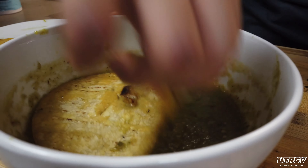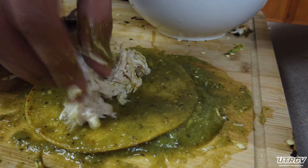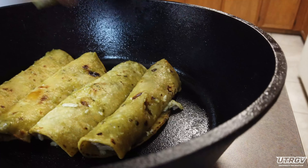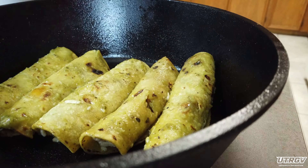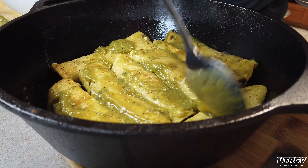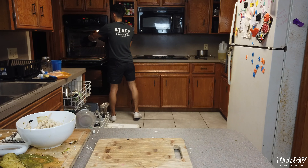Now to assemble your enchiladas, dunk your tortillas in your salsa, add a little chicken, roll it up, and place it inside your Dutch oven. Repeat this until your Dutch oven is full. Add some salsa on top and add your cheese. Throw it in the oven for about 10 to 15 minutes.